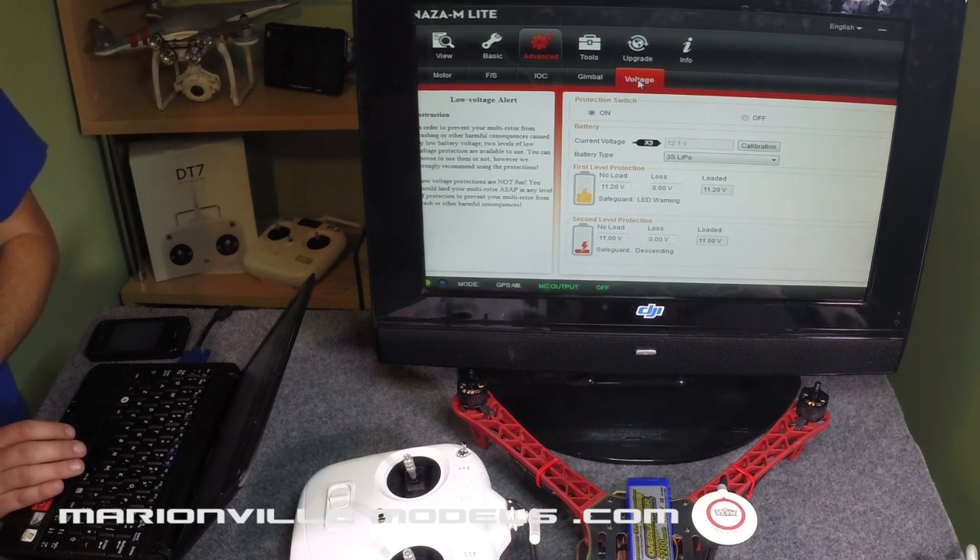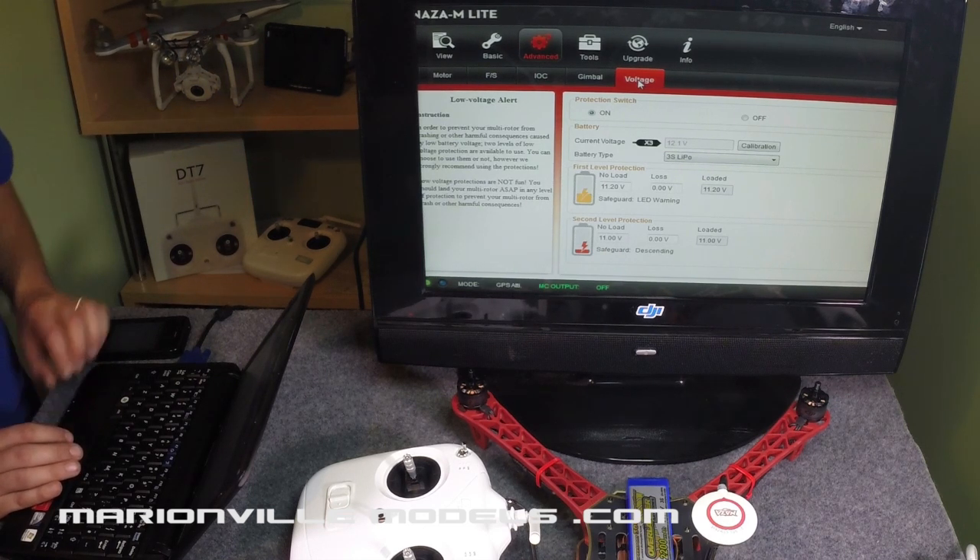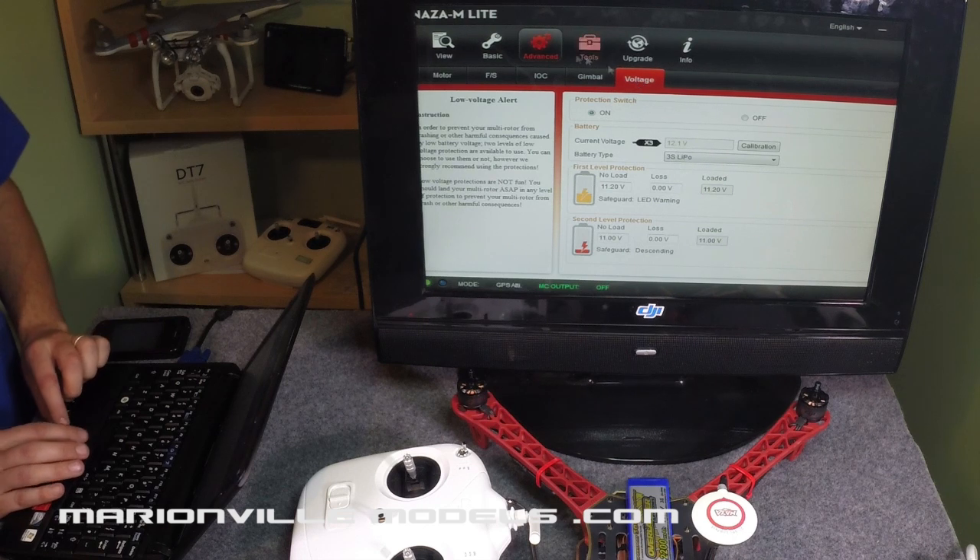Lots of people have their own specific voltage cutoffs; some people prefer not to even use a voltage cutoff at all and fly on a timer. But I prefer, if I'm supplying a model to a customer, to supply it with at least some voltage cutoffs that I feel confident in. Most builds I've done tend to be a good ballpark figure.